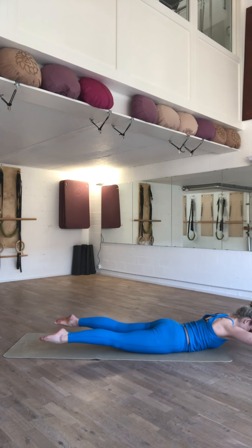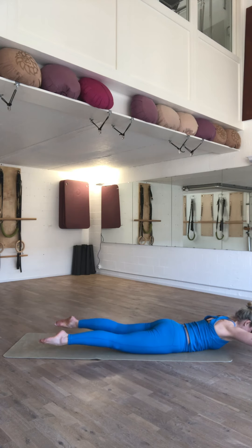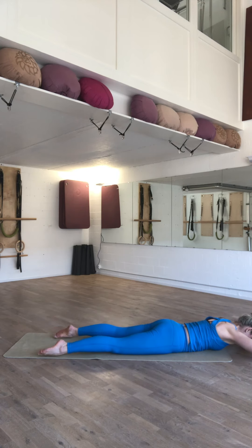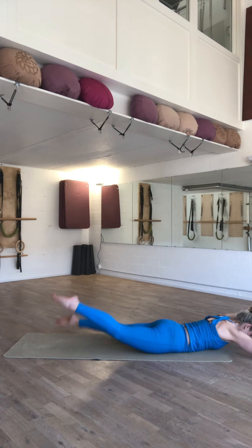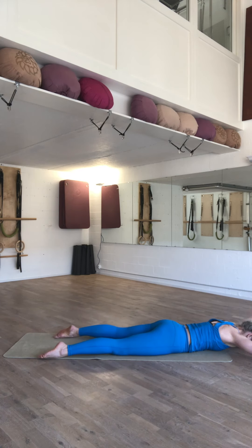Inhale to prepare. Exhale, lift up. Inhale to prepare. Exhale to lift up. Maintaining your coccyx curl to take the pressure off your lumbar spine. Using your staggered breath, we're going to continue into swimming. Make sure that your shoulder girdle is moving and not just your fingertips. Working dynamically. Maintain the length. Then rest.